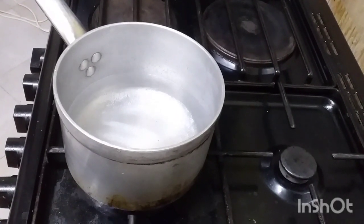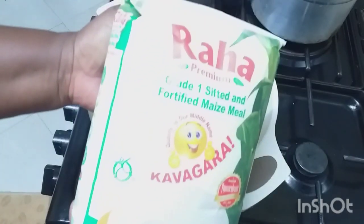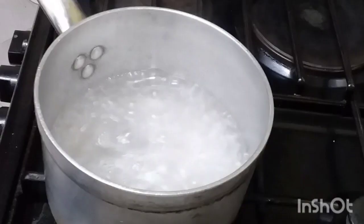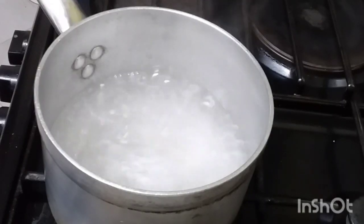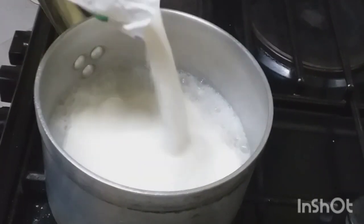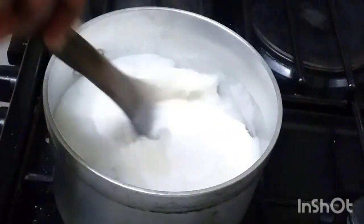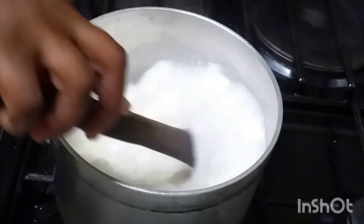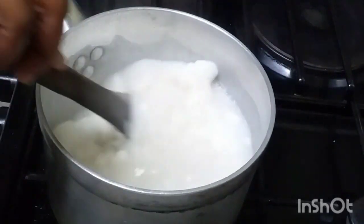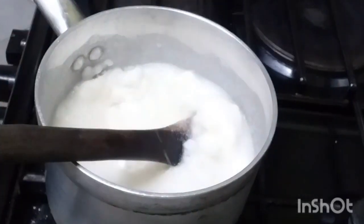I'm going to cook with garlic. I'll add the lemon and bahatcha because it's very sweet. I'm going to cook the lemon and let it be.